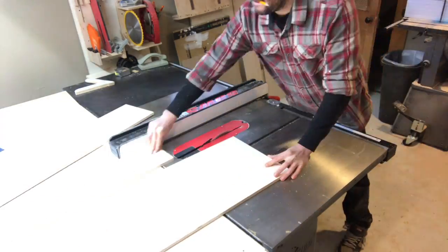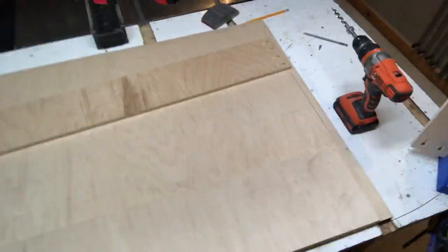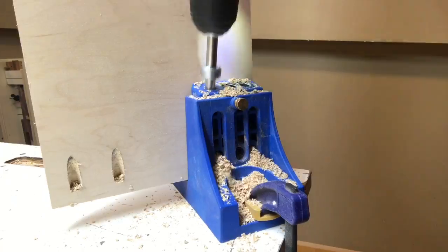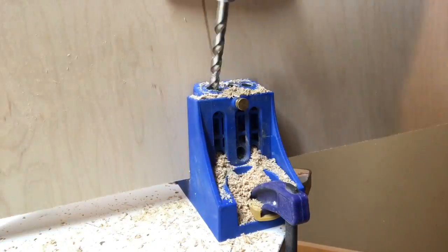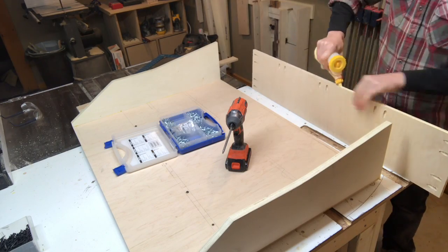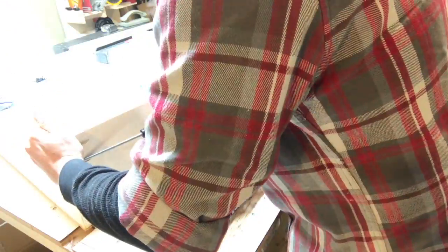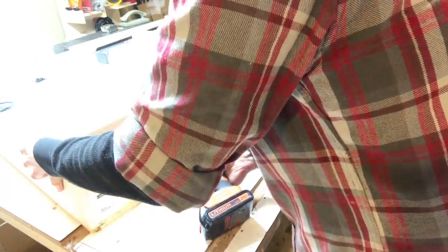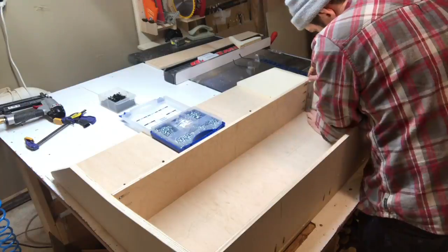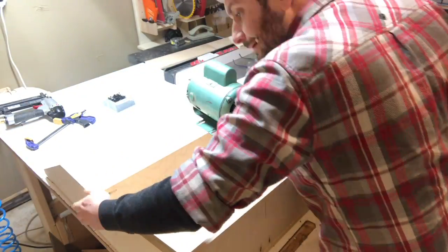There are three shelves. The bottom is eight inches deep and the top two are six. They all have pocket holes on the sides to hold them to the fins, and the bottom shelf has some extra pocket holes in the back because it's going to be holding heavier stuff. Putting the shelves in place is just gluing and screwing into the pocket holes for the bottom shelf, then repeating the process for the middle shelf and throwing a weight on there to let it set up for a little while.